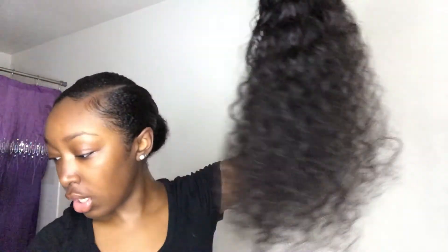What you're going to need is some bobby pins — basically that's it. You're going to take a bobby pin and pin the hair right here. My bun is kind of big, so I'm going to take this bobby pin and pin it as close as possible to the little ponytail.